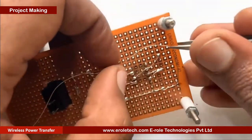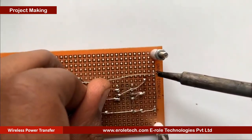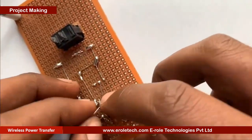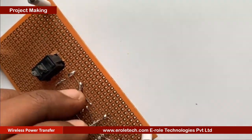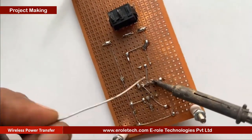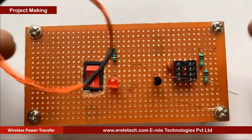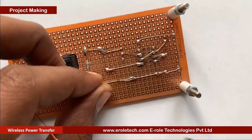Now we will connect the components with each other according to the circuit diagram. To avoid any damage in the circuit, make sure that there is no wrong connection or shorting between the components. Now we will connect the copper coil with our circuit.